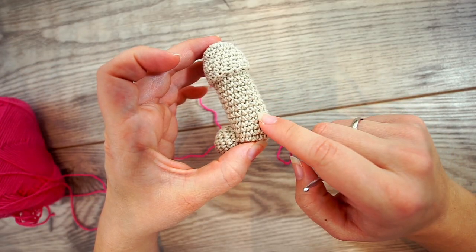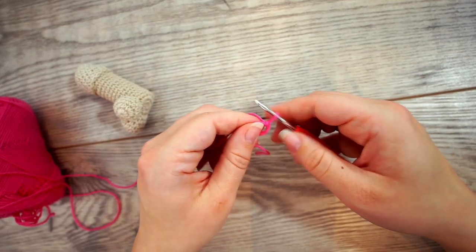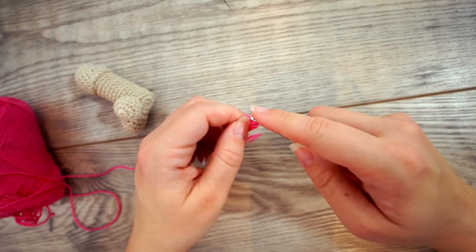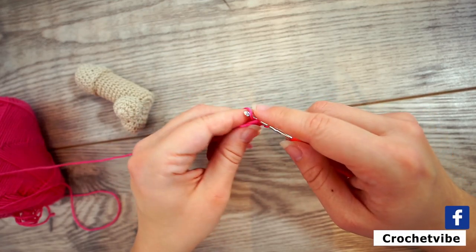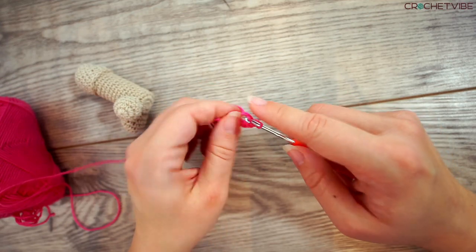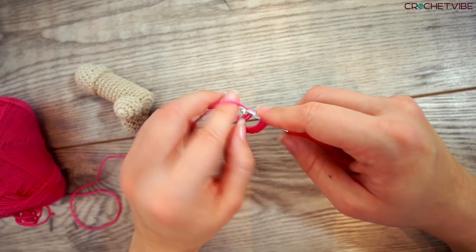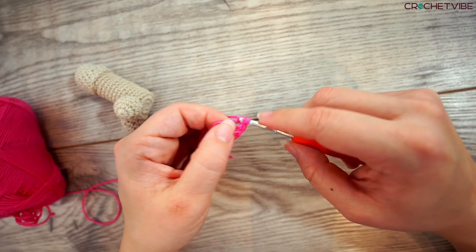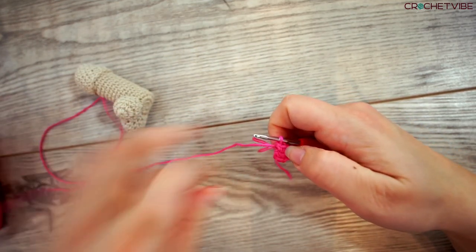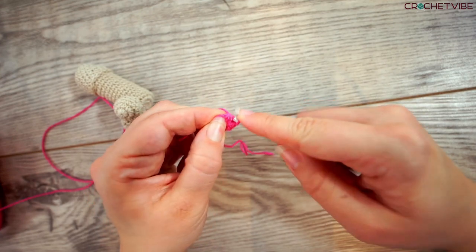To begin, we start making the shaft and we begin by making a magic loop. If you're not comfortable making a magic loop, just follow the link right here and I will show you how to do it at a very slow pace. I show it in two ways, so if you don't get it the regular way, there's another way to do it. We pull together and do a slip stitch in the first stitch.